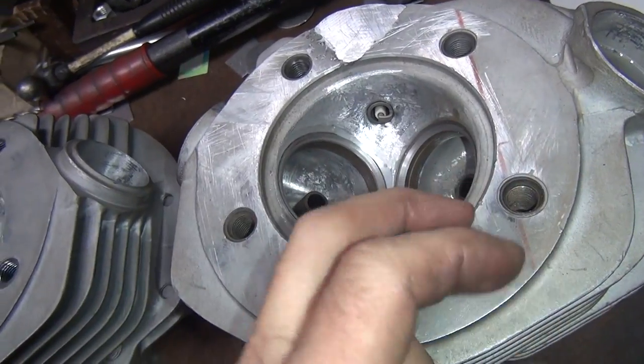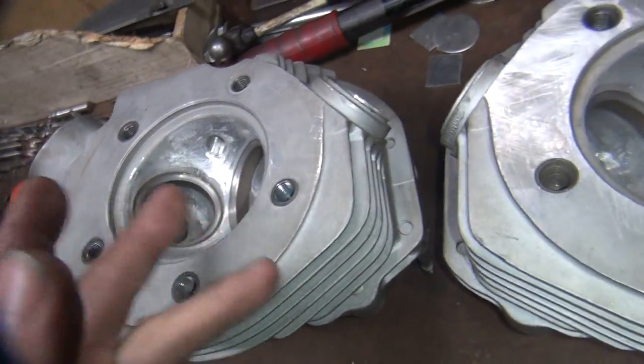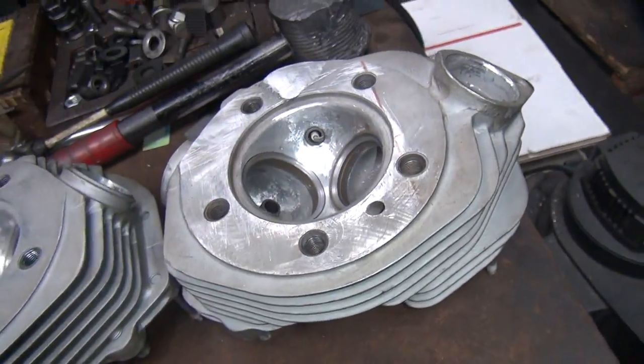Now I can do some surfacing, bore this out for big bore, and get it ready to go on the rest of the motor. Still a lot of work to do on the heads, but most of the stuff is done now.